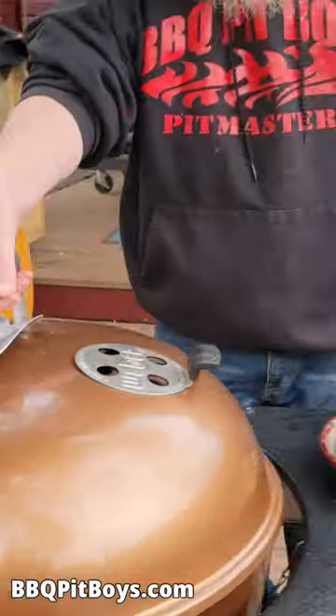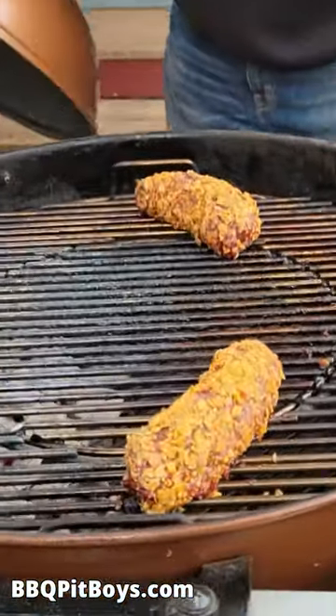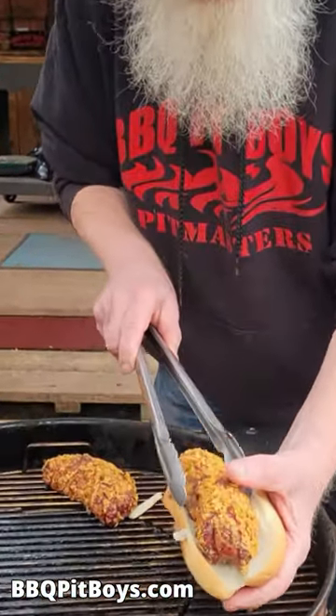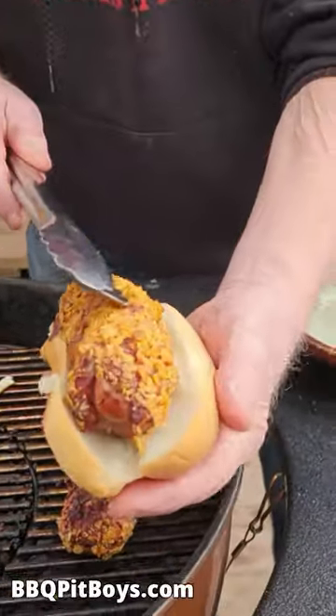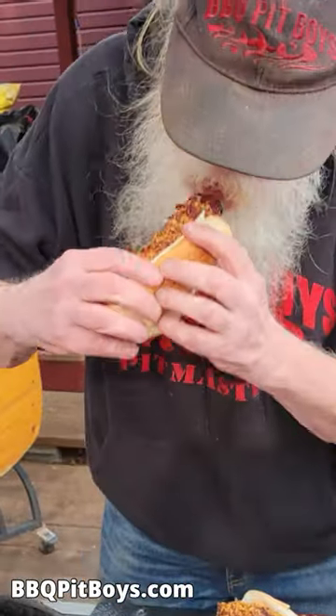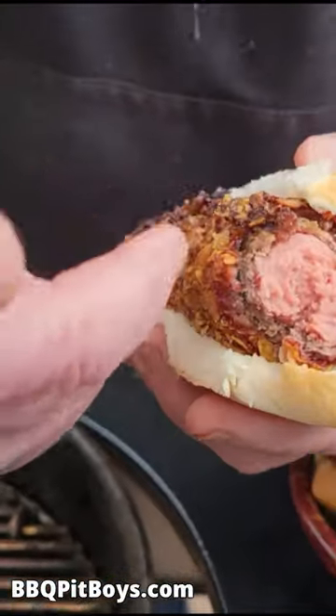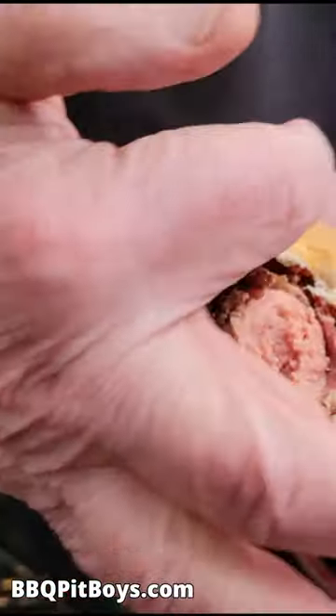And in a miracle of time, this is what you got. Perfect. Crispy, full of flavor, Burger Dog. We call it our Doritos Famous Burger Dog. And remember, the next time you're looking for a recipe for your pick, check out BBQPitBoys.com.